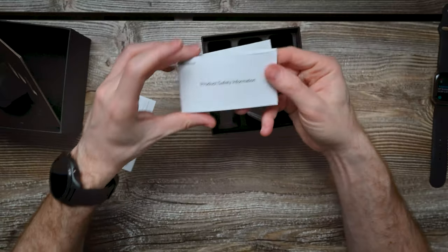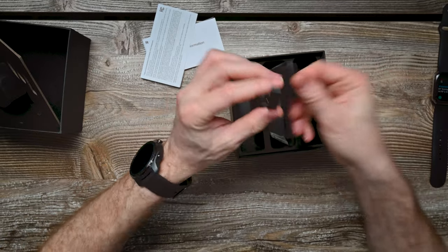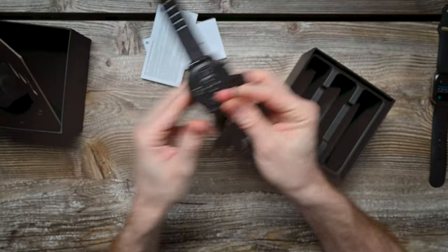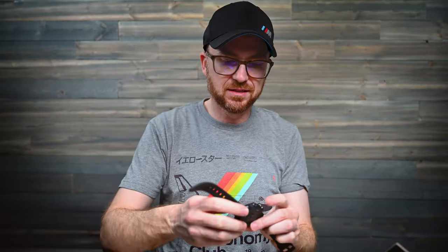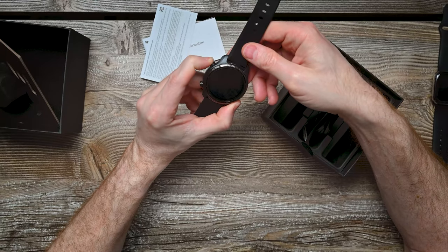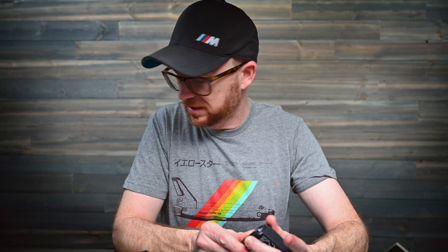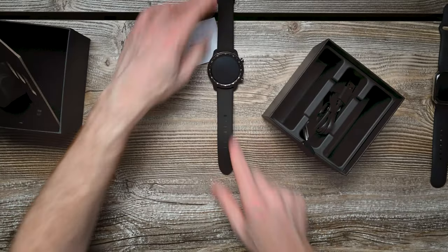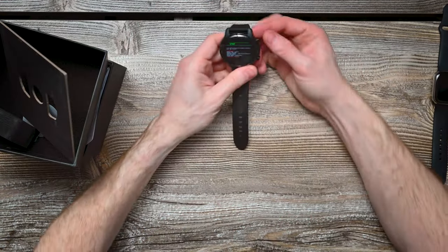Let's go a little further into the box here. Product safety information, little warranty stuff, and your magnetic charger. Let's take a quick peek at how that goes on. Boom. So let's put that back in the box and get this fired up. And of course, of course it is dead. Nope, false alarm — looks like I put it into recovery mode.